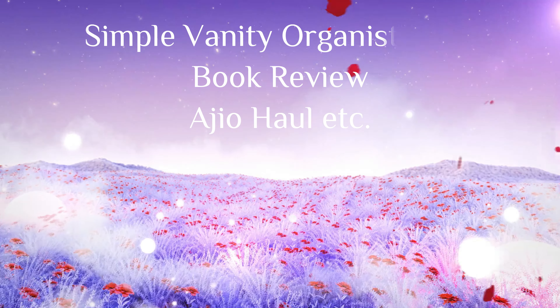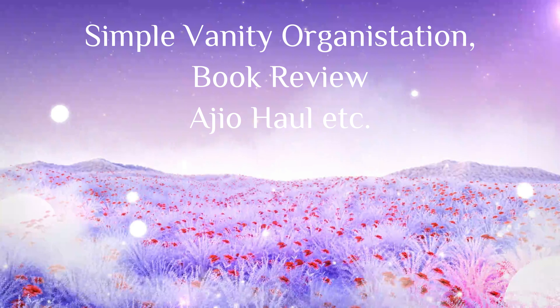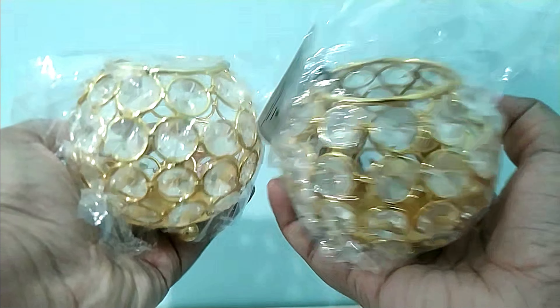Hello everyone, welcome back to another video. In this video we're going to have some simple vanity organization, book reviews, and also hauls. First, let me just organize my vanity.